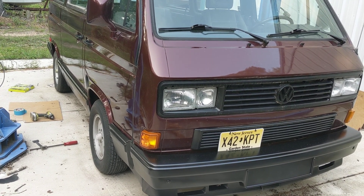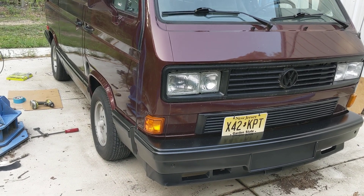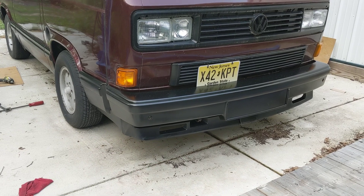Hello there, Vanagon Addicts. It's Ken Wilford here at Vanagon, just showing you guys our latest and greatest on our Vanagon Karate Restoring.